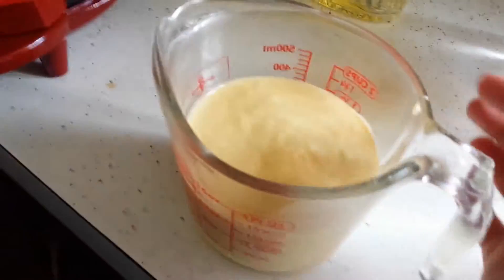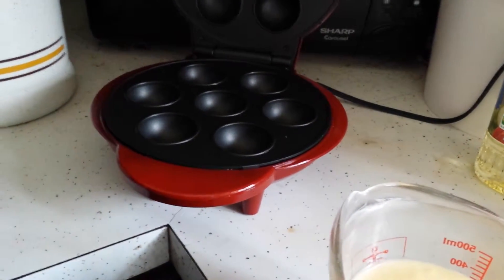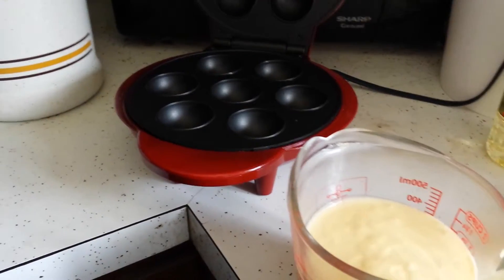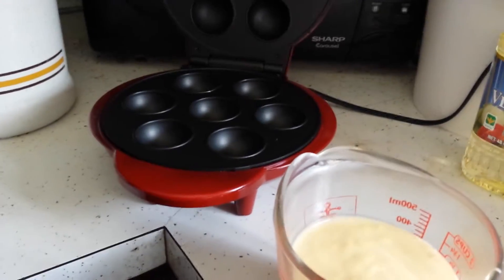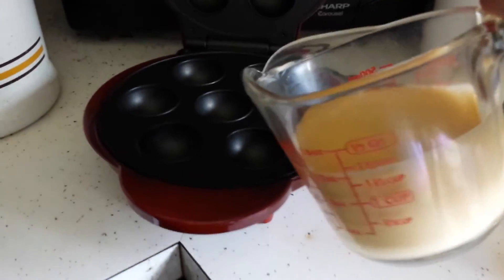So we finished our cake batter and put it in the pouring container. Okay, open it up. Some people spray it. We didn't really use spray last night because we only had Costco shortening. We did that the first time, then didn't do it the second time and it was just fine. We're going to try without it.